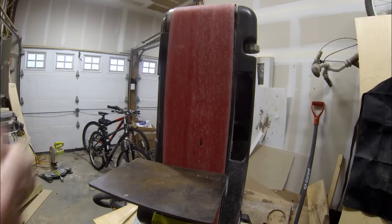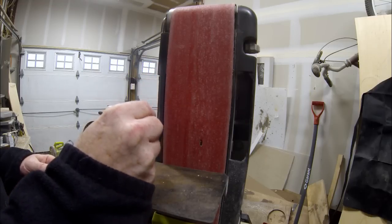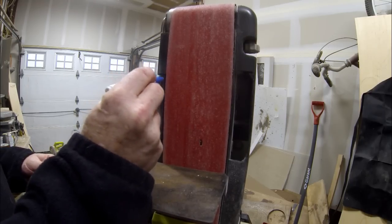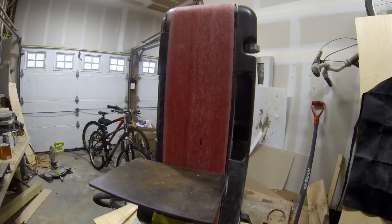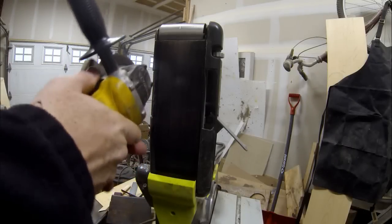Just using a disc grinder with a cutoff wheel, I'm going to trim off a section of the belt sander. I just used a black magic marker to mark where the belt ends, and I'm going to cut a straight line basically down the front and off to the side, creating a notch.